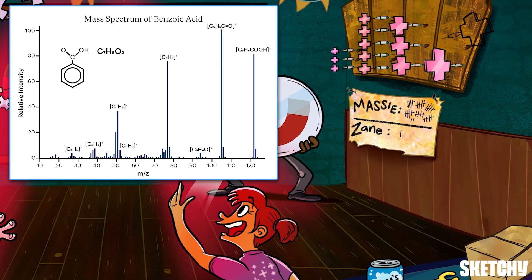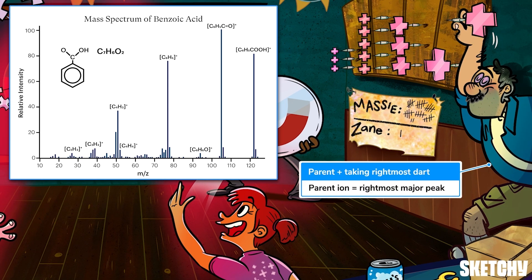Finally, the last thing to look for on a spectrum is the parent ion. Remember, that's the version of the entire molecule being analyzed that had one tiny electron knocked off. Since this should be the largest ion detected, the parent ion is the heaviest, farthest right major peak — that's why this parent is taking the largest, rightmost dart from the shelf. You may see a few tiny lines to the right of the parent ion, but these are usually just isotopes of the parent ion that have a few extra neutrons and therefore are just a smidge heavier. The M/Z ratio of the parent ion tells you the mass of the entire compound, which is often the only piece of information you're looking to glean from mass spec in the first place.